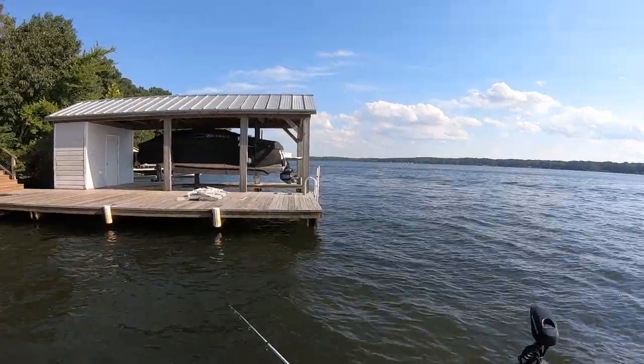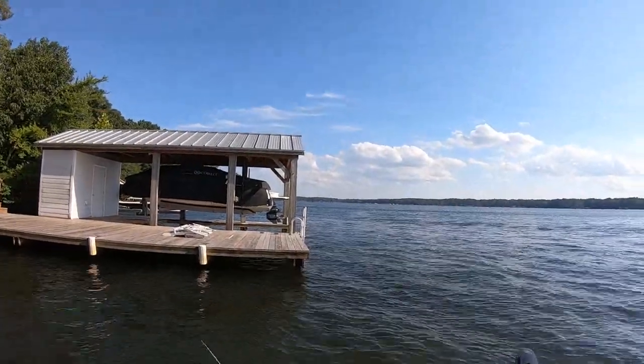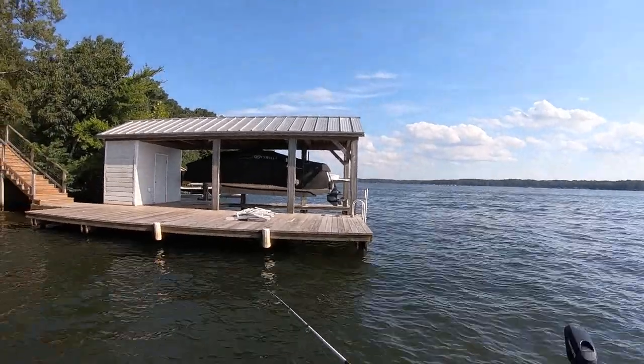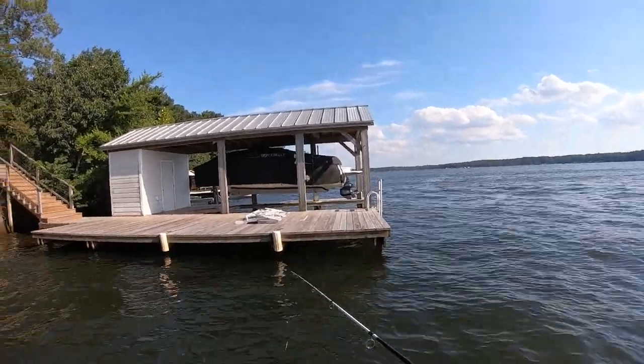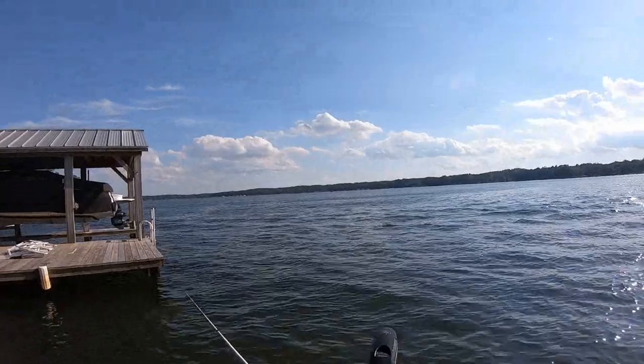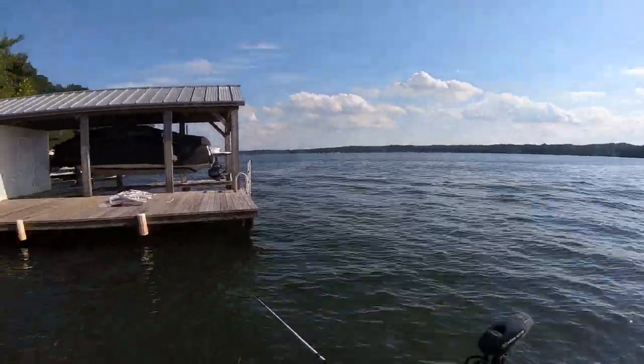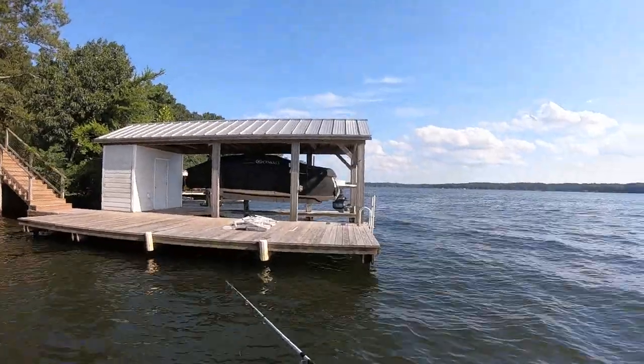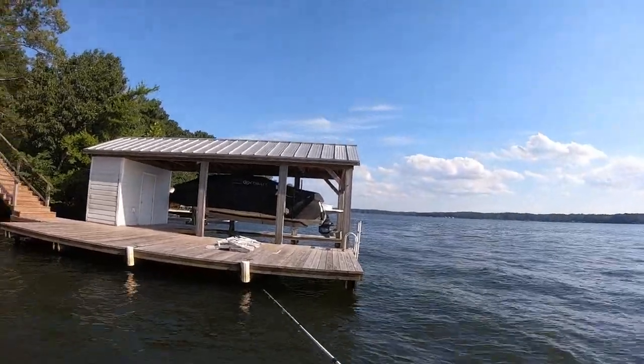I helped Mason this morning. He wanted to power wash his grandfather's house about a half hour away, so I went with him to get that done. So it's after five — actually it's 20 minutes to six. I got home, took a shower, hooked the boat up, and it was five o'clock when I left my house.